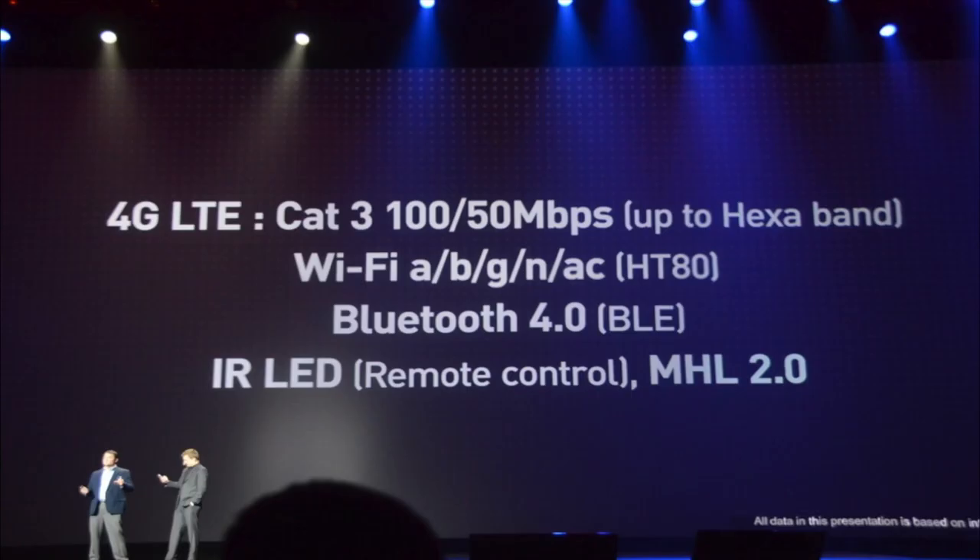It has 4G LTE and supports CAT 3, which means it can support up to 100 megabytes per second — up to hexaband. So the Galaxy S4 has the fastest 4G network on the planet. It also supports Wi-Fi a/b/g/n and even AC. AC is the fastest wireless available, and this is the first phone on the market to support AC wireless.